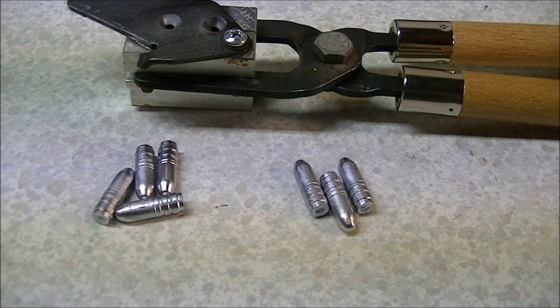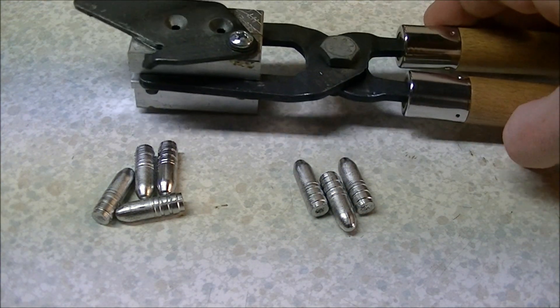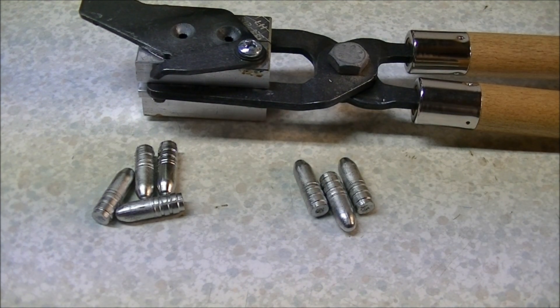Hi there folks. I've recently been casting some bullets, some rifle bullets specifically, and I thought I'd take the opportunity to show you a little illustration of the difference between water-dropped wheel weight bullets and air-hardened wheel weight bullets.